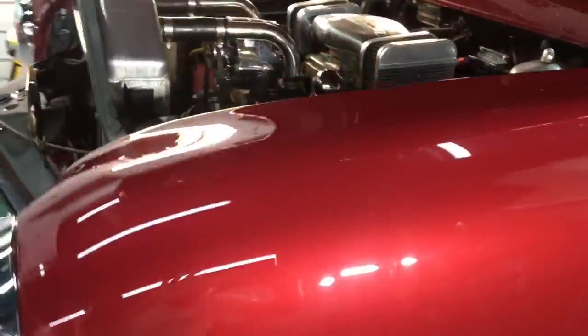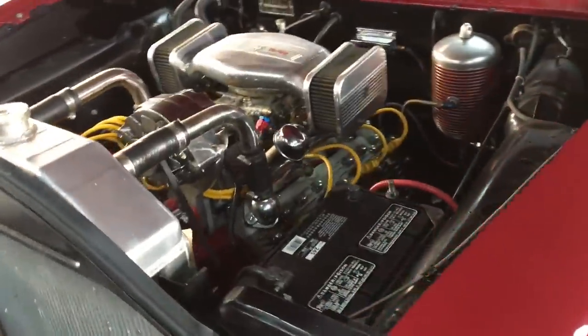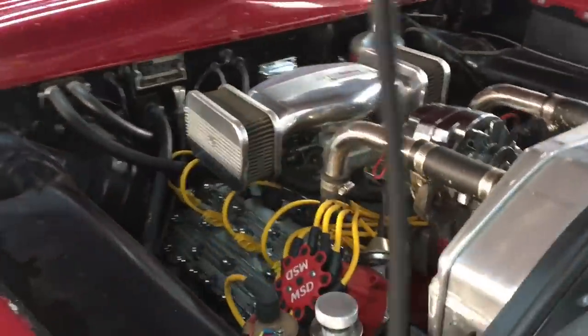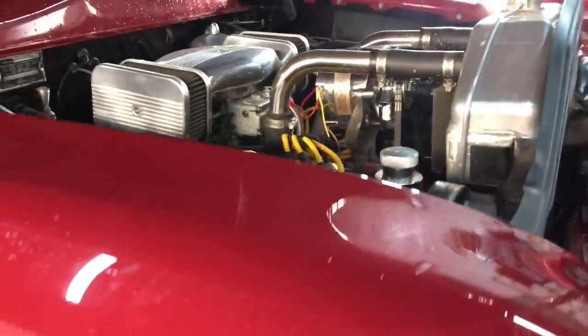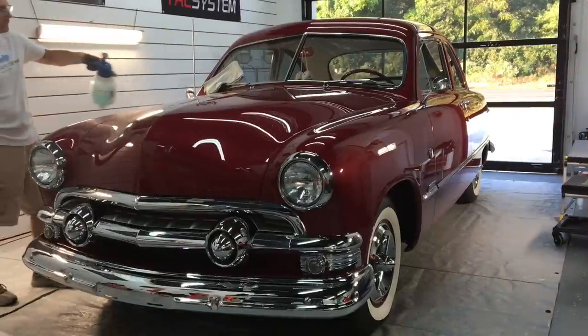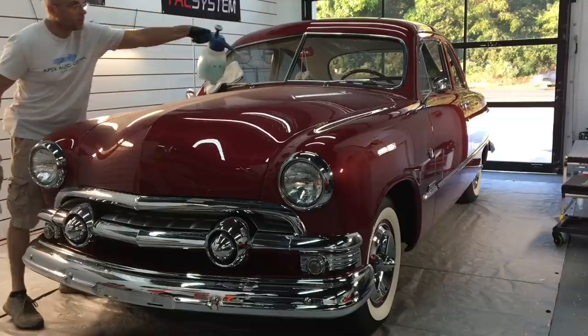We're going to use the Sonax X-Cut 0505 to get it done. You can see the love marks from improper wash technique and some etching and staining. We're going to take care of that in one step — no need for a two-step or multi-step correction. We can take care of that with the 0505 in one step. Just have to find the right pad and the right polisher.